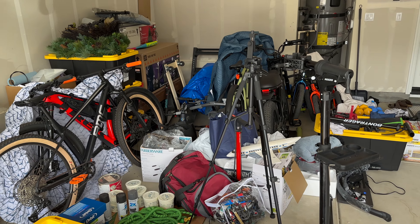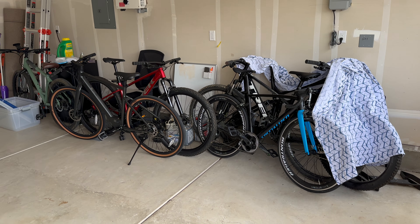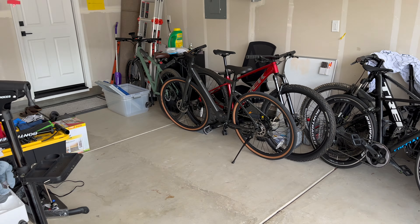Do you happen to own 20 bicycles that just won't fit in your garage? The answer is probably no, but I do, and that's been a first world problem for me for about two years now. So today, we're finally going to fix all of this mess.